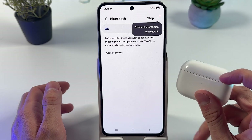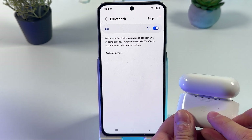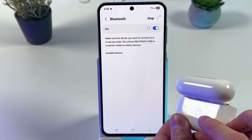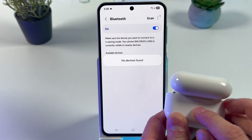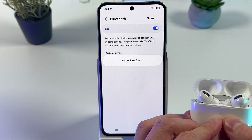Now open up the lid of the case and flip it over. You'll find a little round button on the back. Hold this button until your AirPods start glowing with a white color.